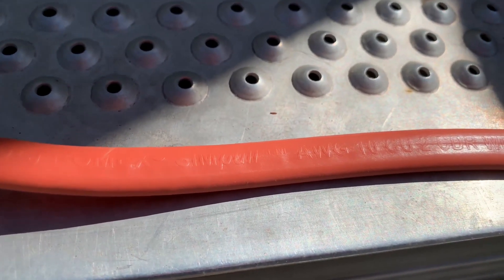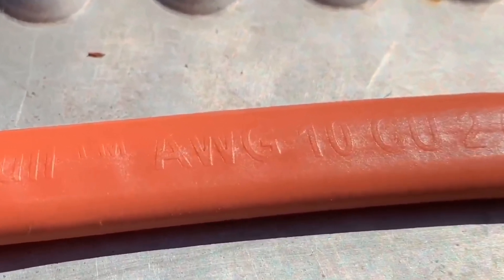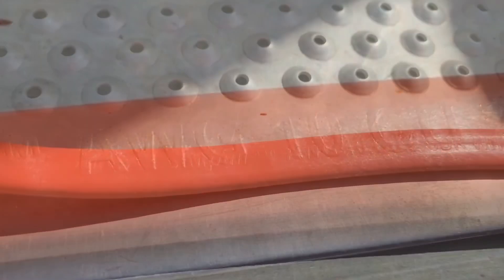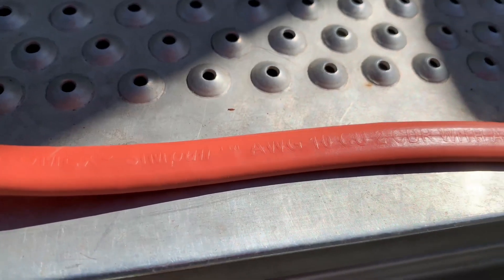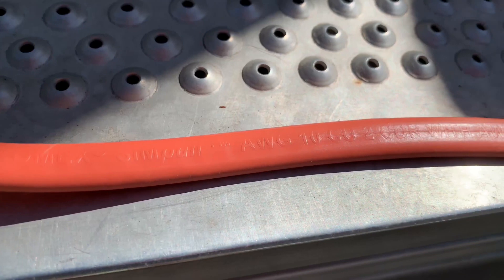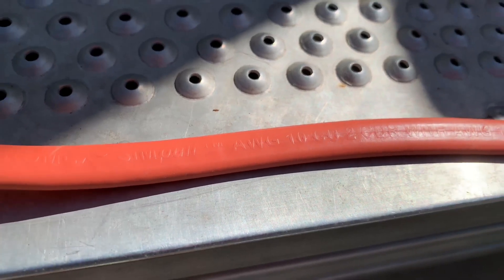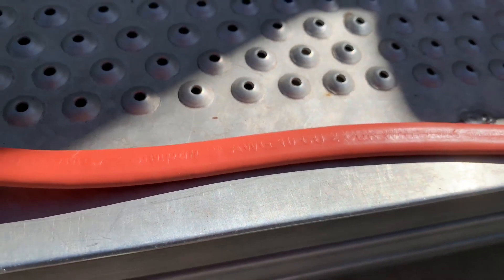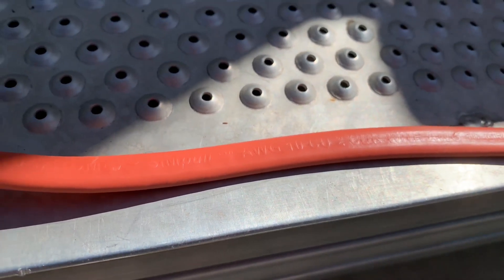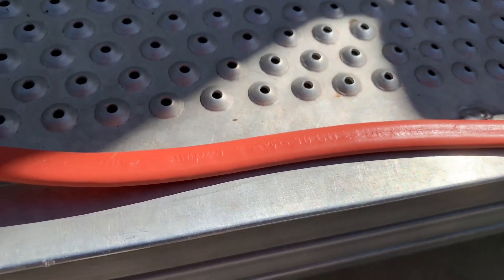I was using the 12-2 at the very beginning just to run the truck camper. Now that I've got my dad's bigger trailer here and he's running his air conditioner a lot — it's summertime — before he got here I rewired that plug with 10 AWG wire. So no worries there.